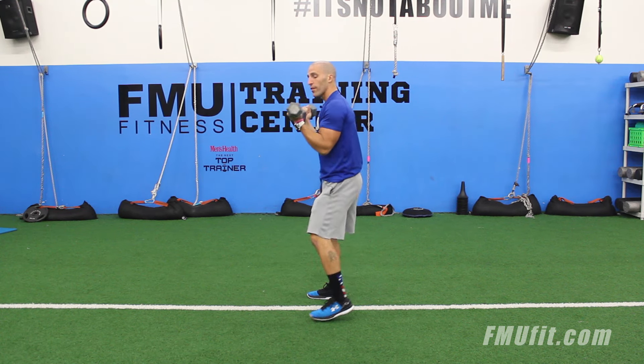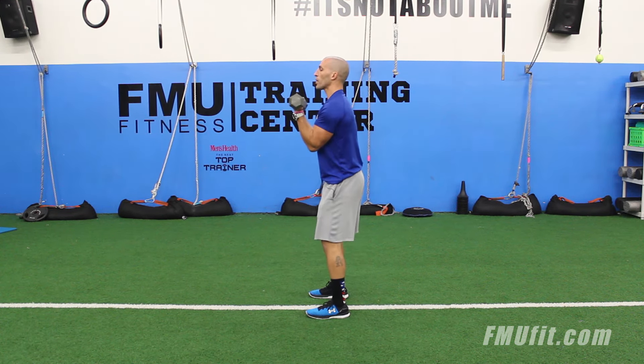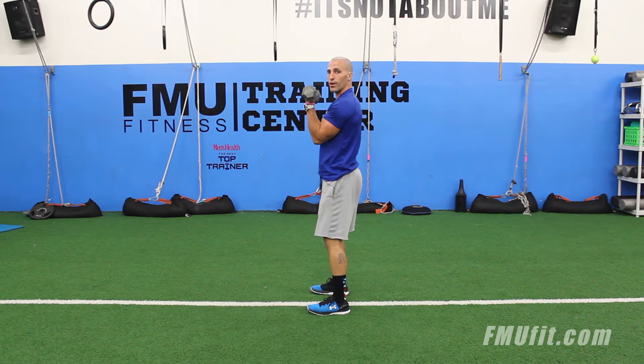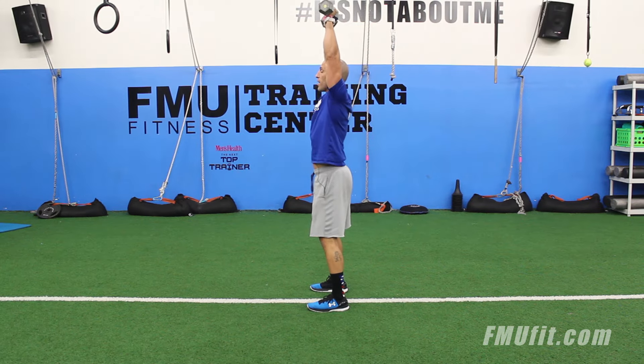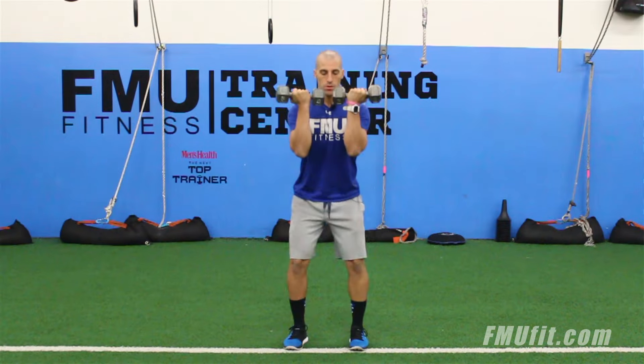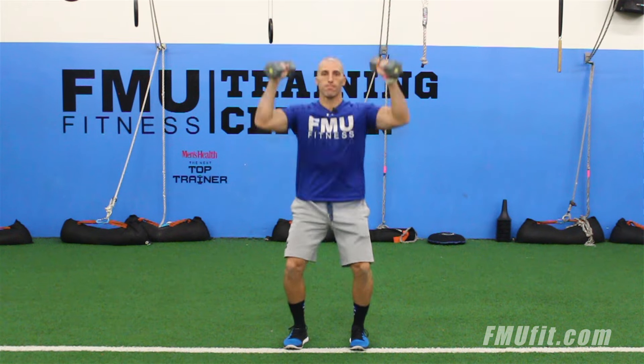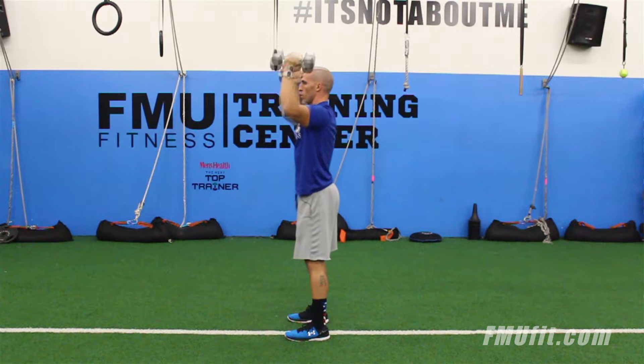Now I want to tell you why I love this move — there's a lot of things happening. You're working your legs, you're working your core, because whenever you're holding something in the front you've got to brace yourself, and then when you press overhead you're obviously working your shoulders. What I also love about this move is you're working total body conditioning, because already after a few reps I can feel my heart pumping.